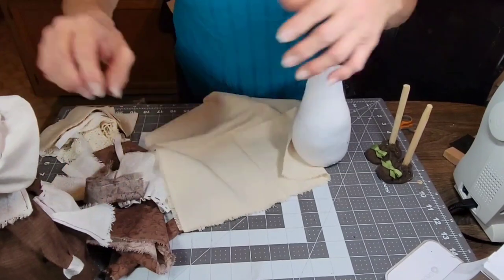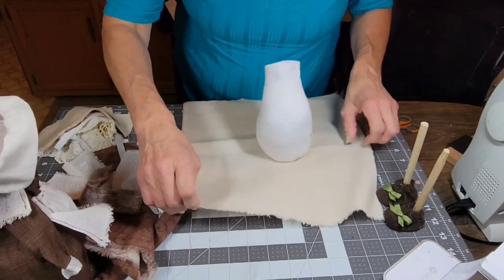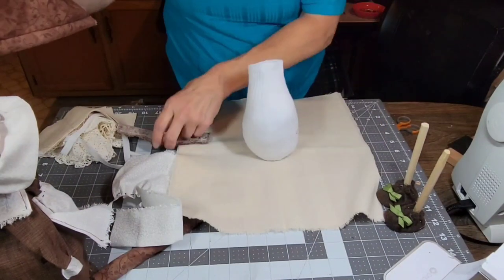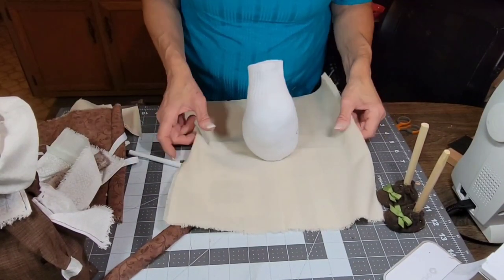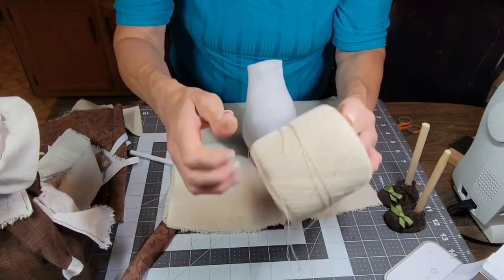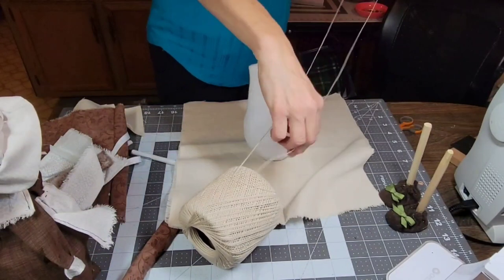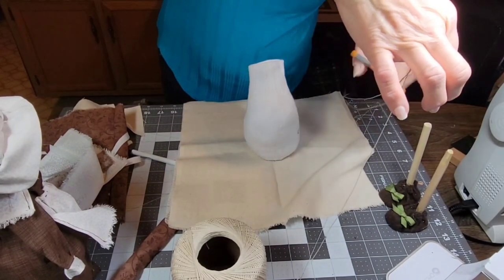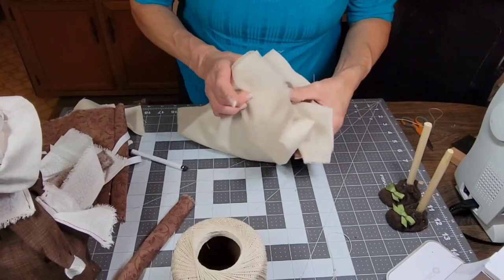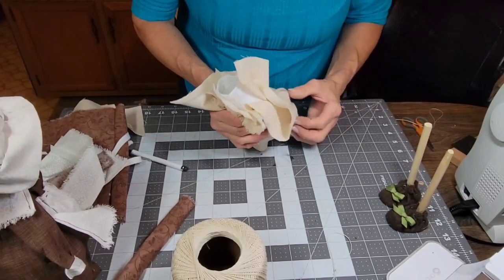There's the cardboard piece, your rice, and your stuffing. I'm using muslin, and then I'm using a cotton quilting fabric for her dress, her apron, and her hat. Let's get our thread so we can tie it off. I usually double it - you need a long piece so you have enough to wrap around. We're going to gather this up and attach her legs the same way I did with Jasper.